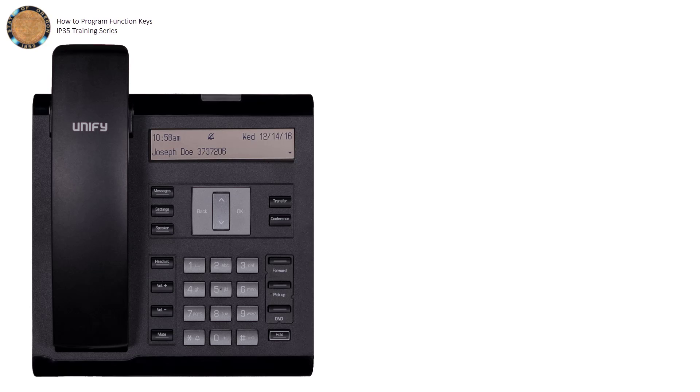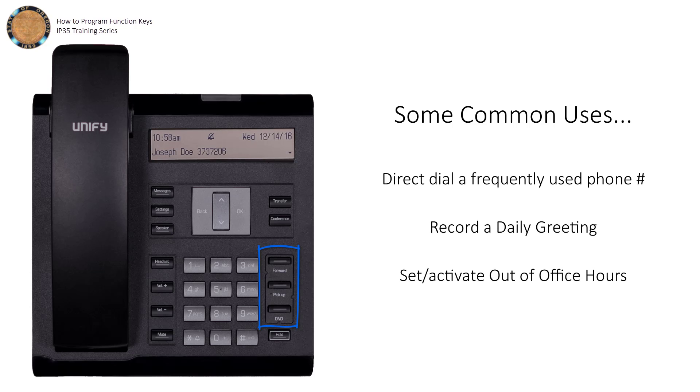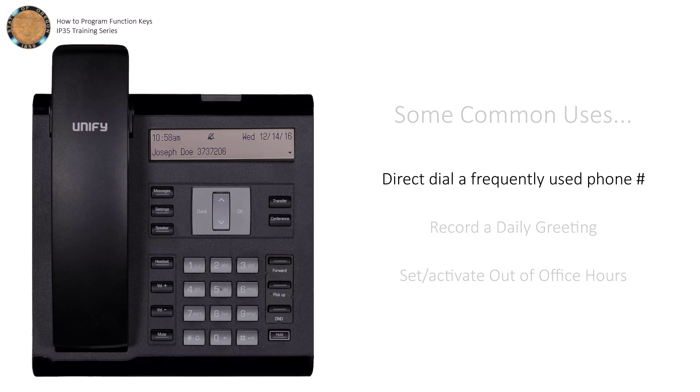Programmable keys allow you to easily access phone functions with the press of a key. The IP35 desk phone has three: the forward, pick up, and do not disturb keys. For this walkthrough, we'll look at how to program a key to dial a phone number.